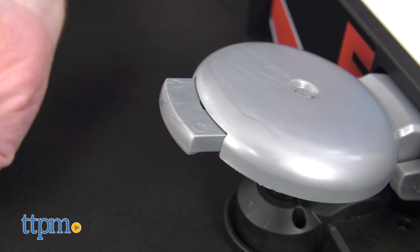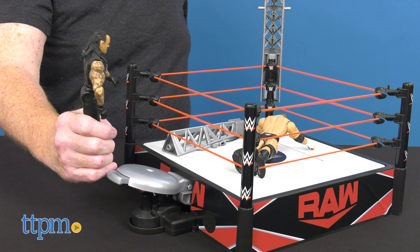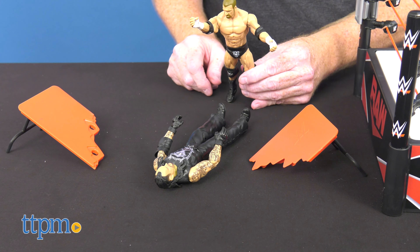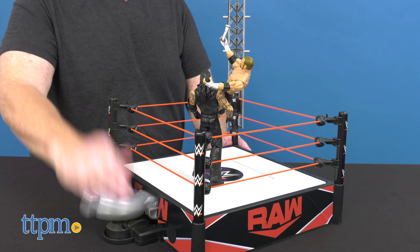Then try the launcher mode, which allows fans to use the bell to catapult WWE action figures into the air for a high-powered jump attack move. This is perfect for WWE fans 6 years old and up, especially those who love action play. Figures are sold separately.